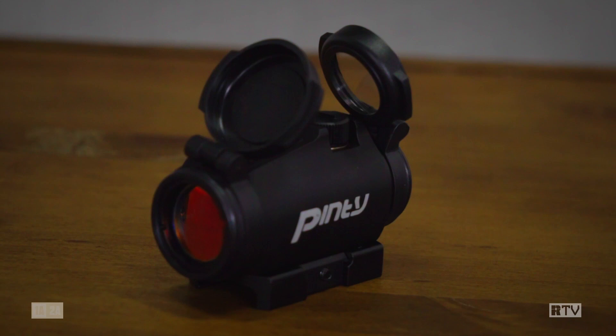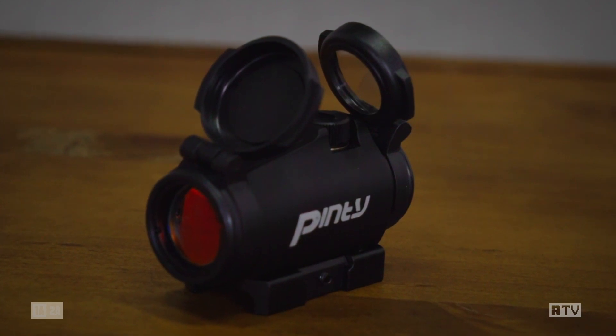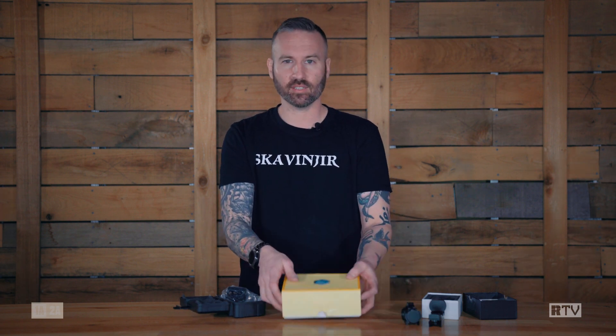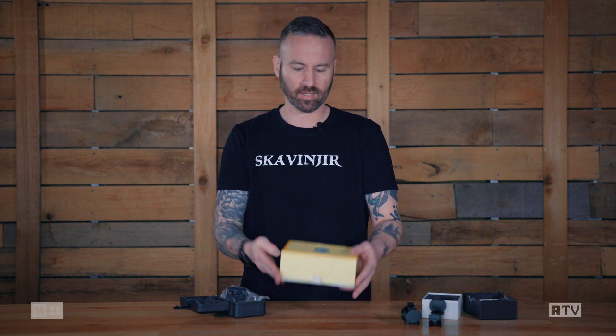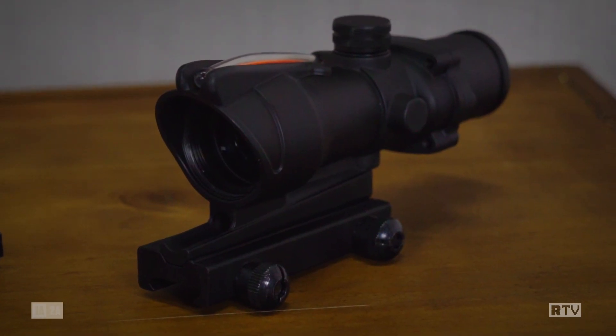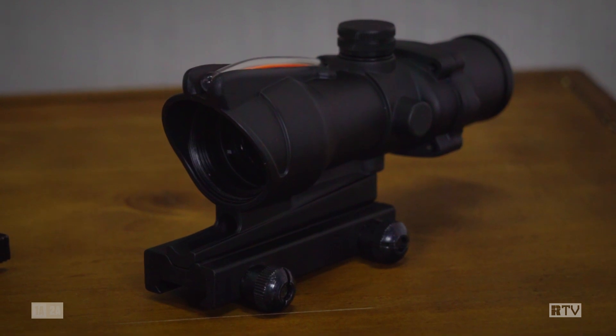Next up, we have a standard kind of red dot. We can tell who we're going after, but on the side here it says Pinti, really, really big. And in this one, with no label on it, we have definitely not a Trijicon ACOG — but it looks like one if you're more than five yards away.